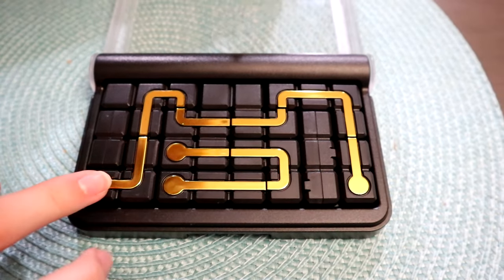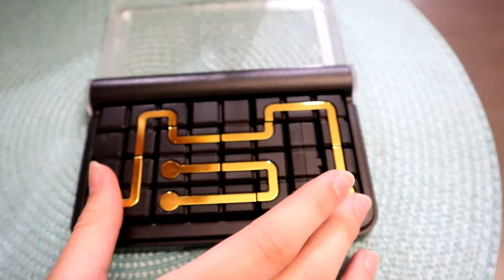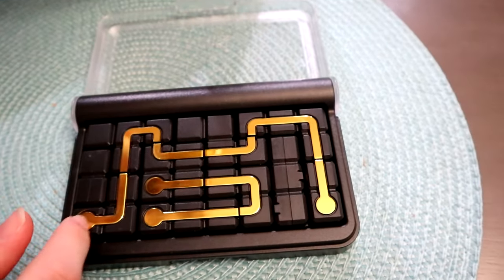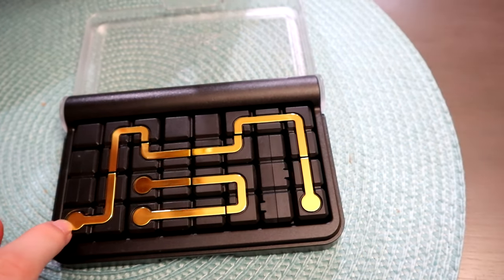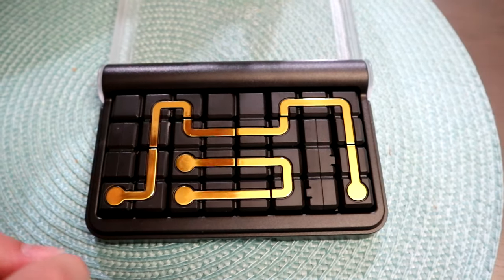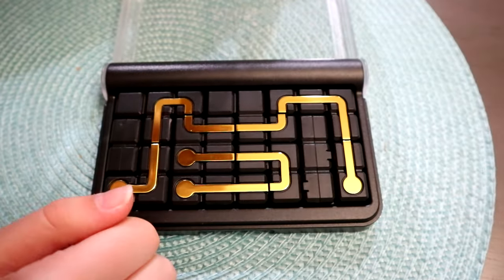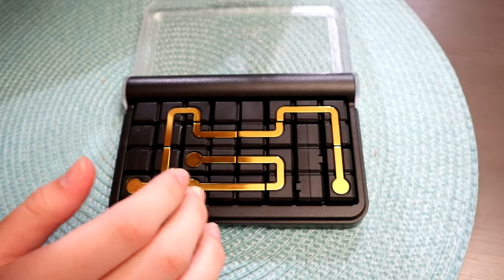So if you get two dots, then you create one path. If you get four dots, you create two paths. And if you get six dots, you create three paths. The object is that you start with the dots and then you have to create a path to connect them for however many dots you get.